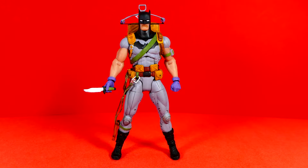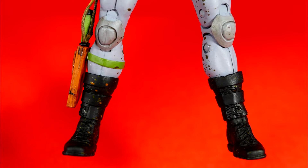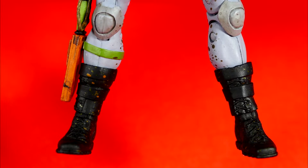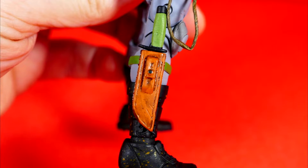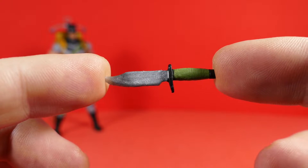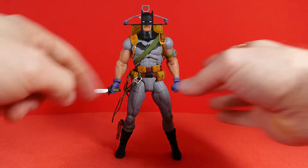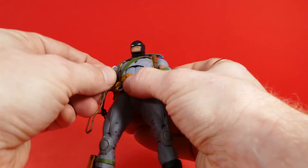This Batman figure is chock full of the right details. Here's a look at his lower half where we can see some mud paint detail to make it look like he's all dirty. We also have that left leg knife in the scabbard, which is removable — I'll show you that in a second. And here's the knife itself out of the scabbard — pretty cool.